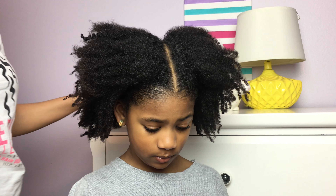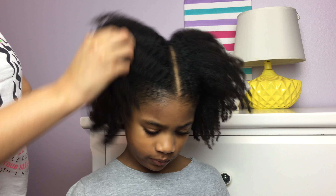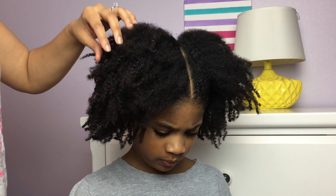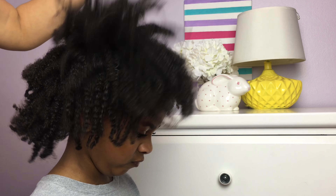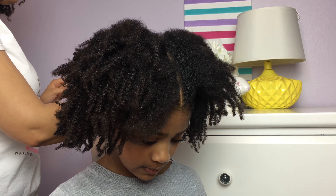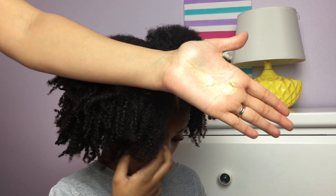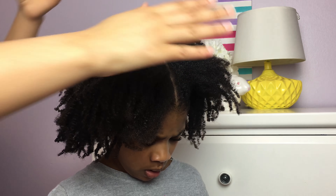To begin, you want to start with a part down the center of the head. I like to use her nose as a guide, and we are doing this hairstyle on hair that's been stretched. This is a twist out that has been fluffed, and we are just going to layer the shea butter with the gel and brush the hair into a ponytail.